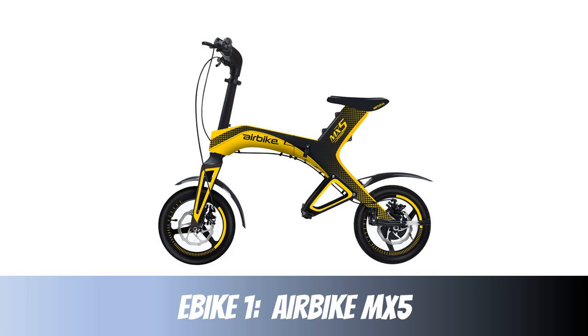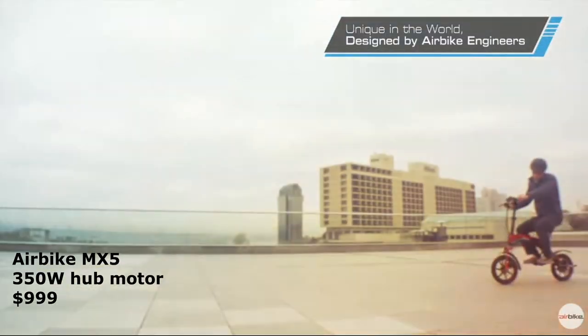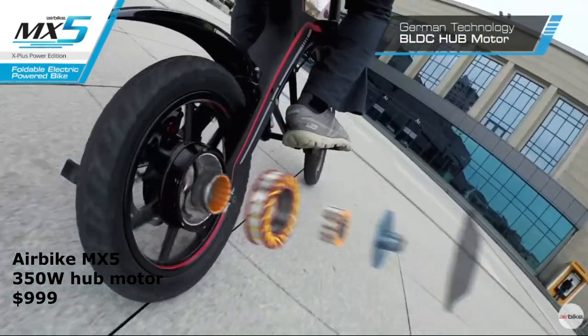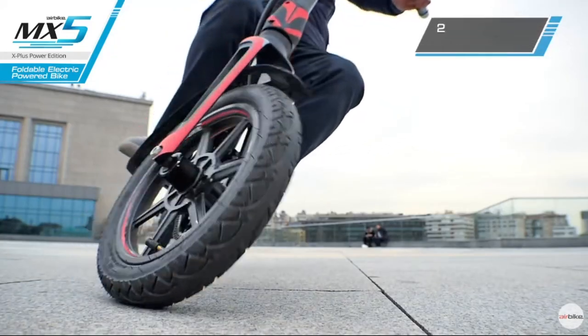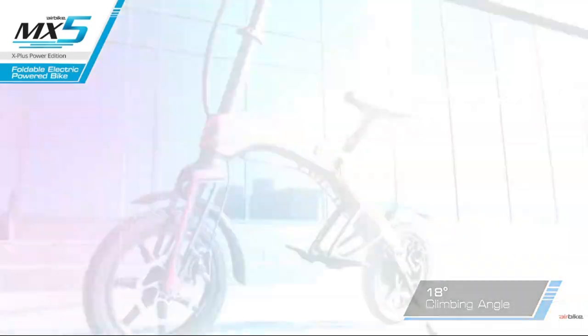First up we have the Air Bike MX-5. There's just something about this compact, sleek-looking bike that gets me going. It has a 350 watt hub motor, 14 inch tires, a Bluetooth app you can play music through, a really cool dynamic-looking illuminated dashboard, and it's foldable. It even has a smart remote and an alarm.